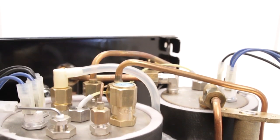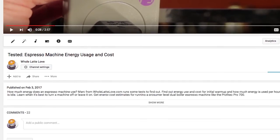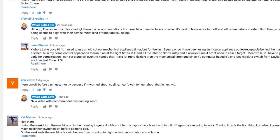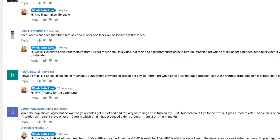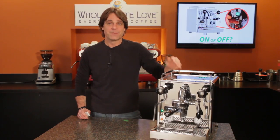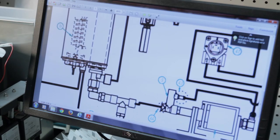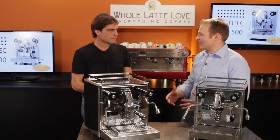Before we get to Michael's advice, a quick thank you to all those who left comments on the energy use video. I asked for them and you guys didn't let me down. Just so you know, I try to personally respond within one business day to every comment we get. If you've got questions, I'll get you answers — be it from me, our technicians that work on the machines every day, or I can go right to guys like Michael who design and engineer these machines.